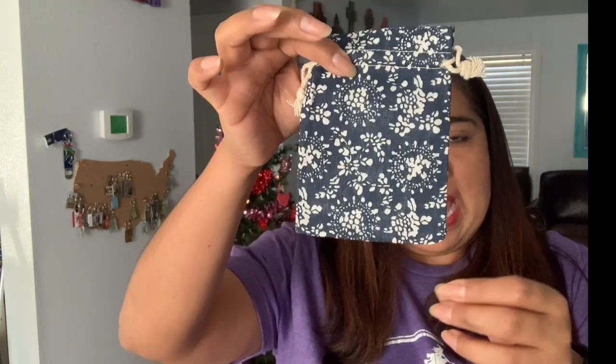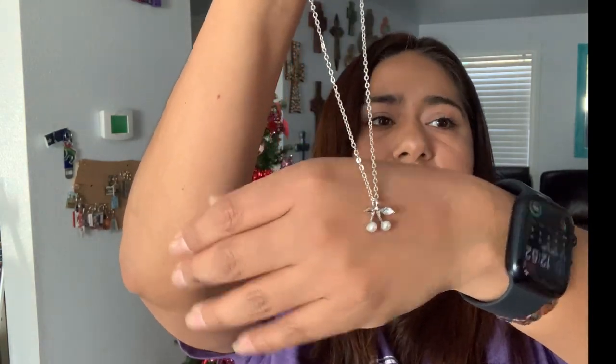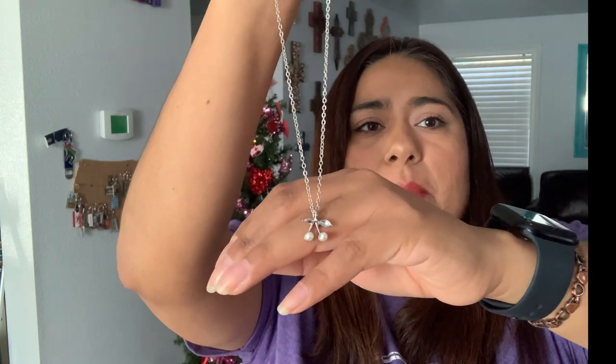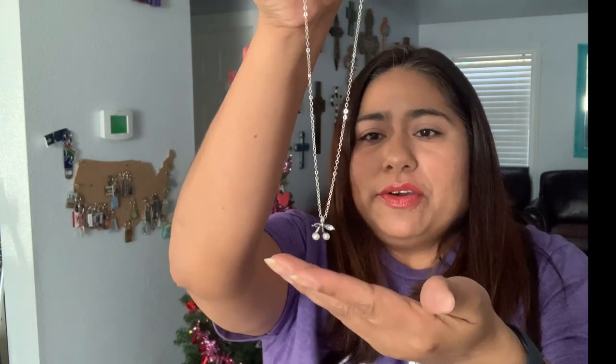I like those earrings. So this is the November one — here is the necklace. It's like little cherries but with pearls. See that? So cute! Nice dainty stuff — I will throw it on and wear it a lot.